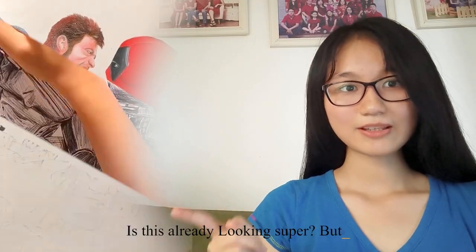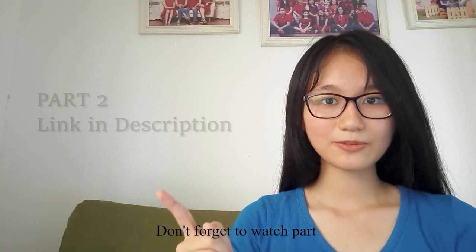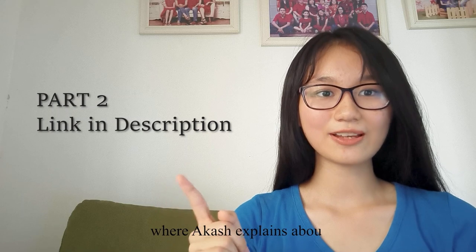Is this already looking so far? But guess what? It's not the final result. Don't forget to watch Part 2 where Akash explains about our collab video more.